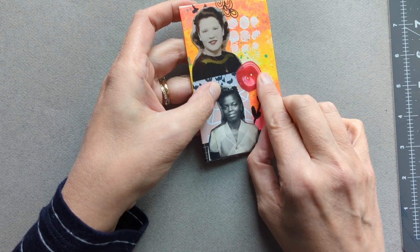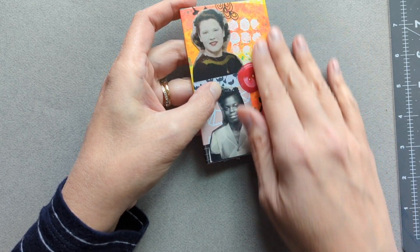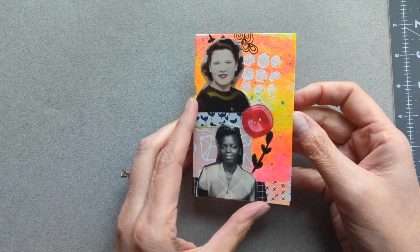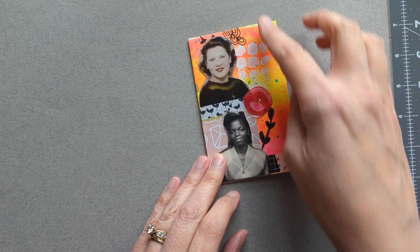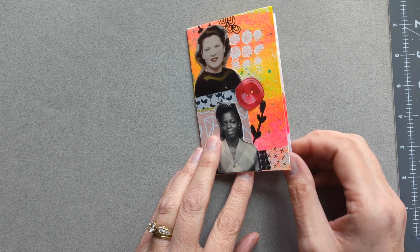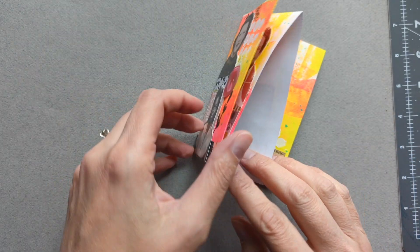This little PET tape doesn't want to stick to this painted paper material, but anyway, this is obviously a smaller scale than the other ones that I had created. I did kind of a very bright, colorful background using acrylic paint that I embellished with some marks and some stenciling.